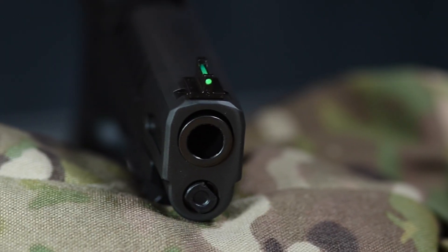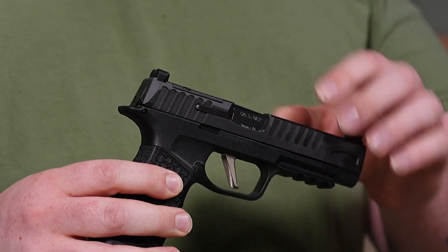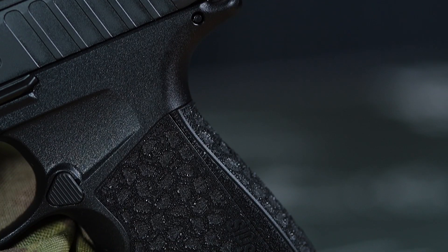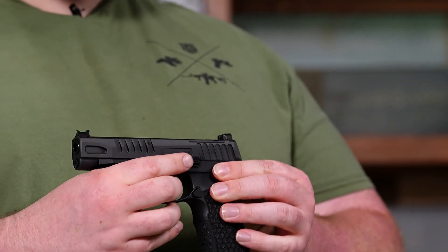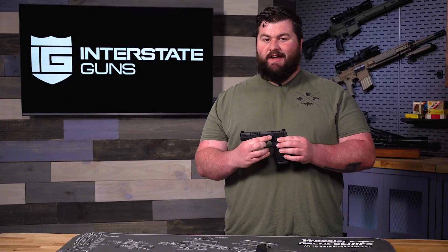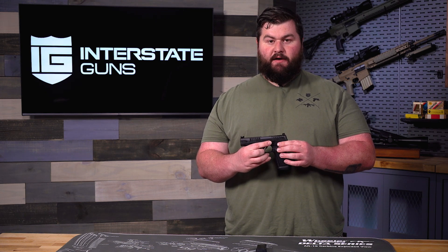A lot of things that this is going to come with is going to be your fiber optic front sight and a blacked out rear. You're also going to get enhanced slide serrations on this one, the same optic cut and flat trigger as before. You also get stippling on this grip, which feels really good in the hand, an enhanced mag well, and then an enhanced bigger slide release as well, which helps out a lot because the standard one can be pretty stiff — a little small, a little hard to hit at times. This is definitely going to help out a lot.